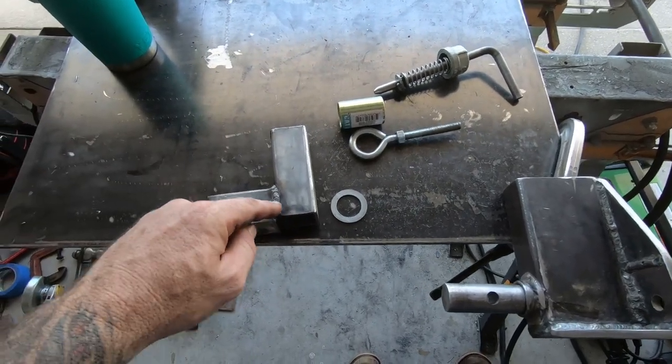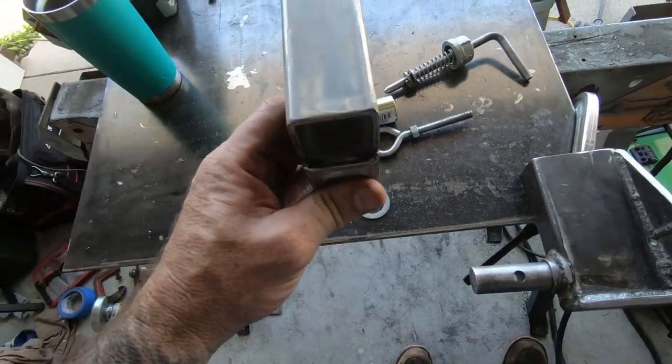I didn't weld it all the way down because I like to keep a little opening for moisture and debris to be able to come out.